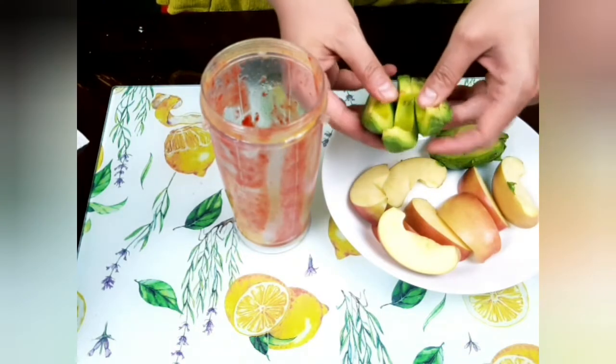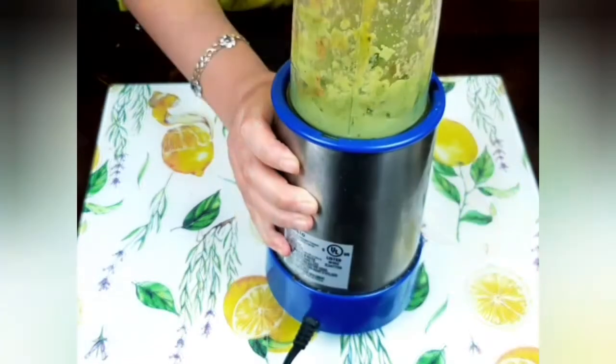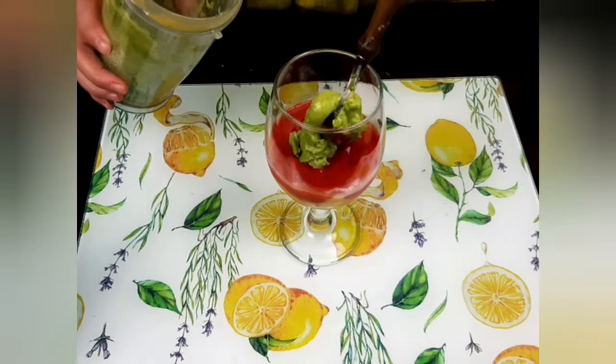I will repeat the same steps with each fruit separately. Now I am going to blend the avocados, which will give me a beautiful green layer.